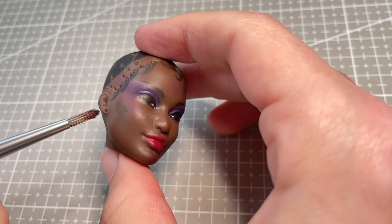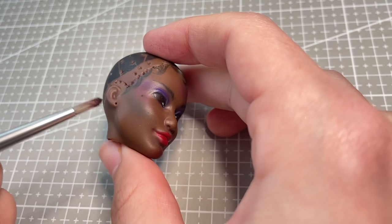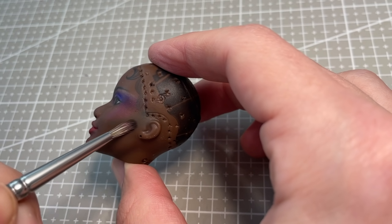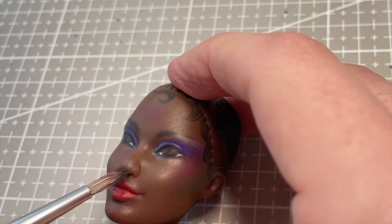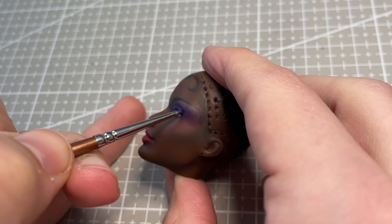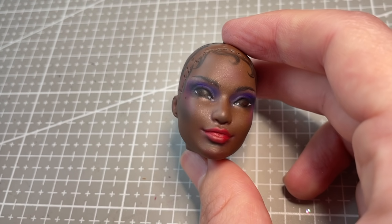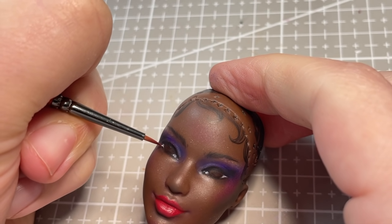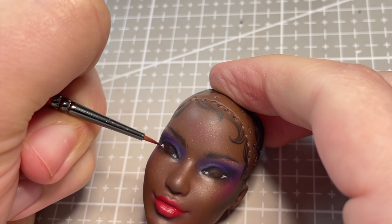To add some depth and dimension to the face, I contour her cheek and jawbone with a dark brown pastel, and I also add some black pastel to the outside of her eyes. I decided to not really give this doll any eyelashes, which I know might be a little controversial. I hope it doesn't disappoint anyone too much. But I felt like the dark, smirky eye was enough without adding anything else over the top. I also felt like she was kind of serving androgynous, kind of Grace Jones energy, which I absolutely adore.